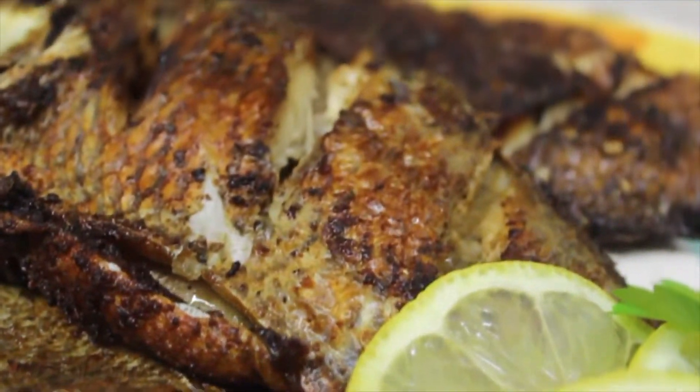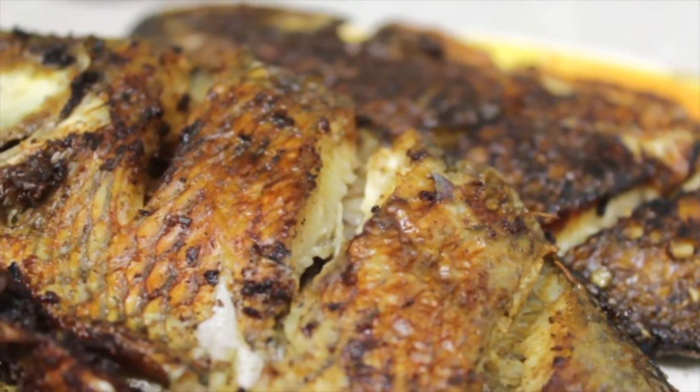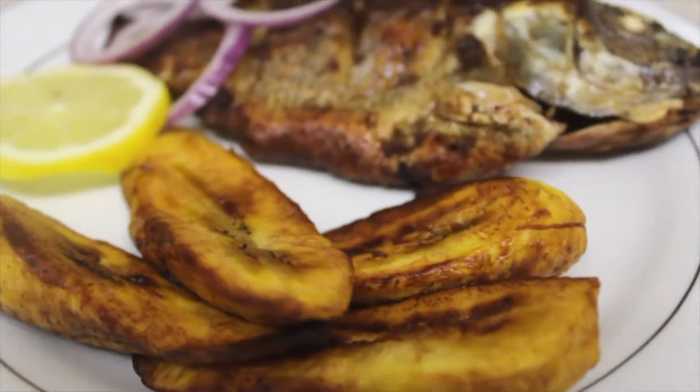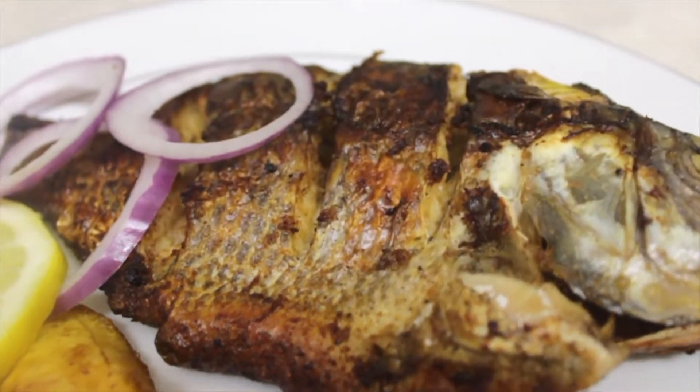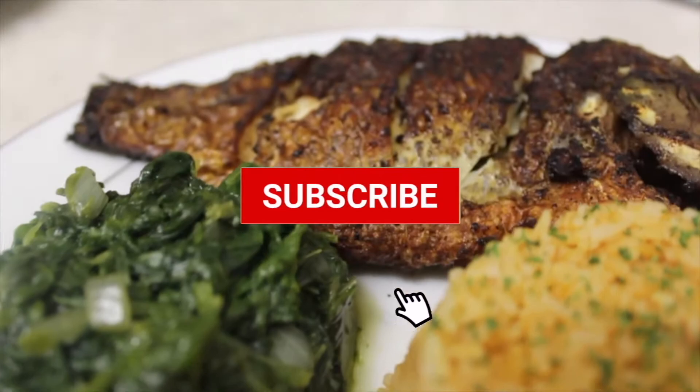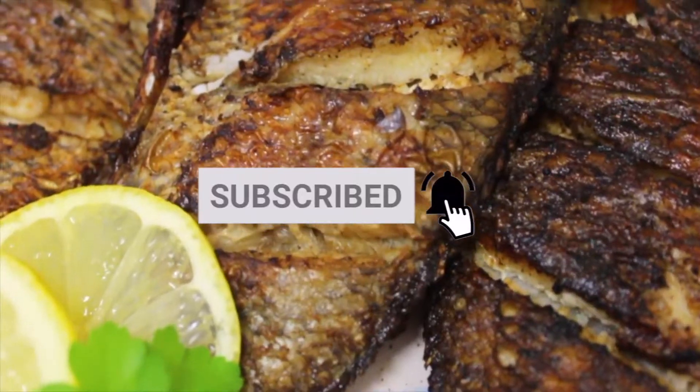And there you have it guys — your tasty fried tilapia, served with rice or plantain, but feel free to serve yours with your favorite side. If you like the video please subscribe if you haven't done so yet. Thanks for watching, please share, and I'll see you soon.